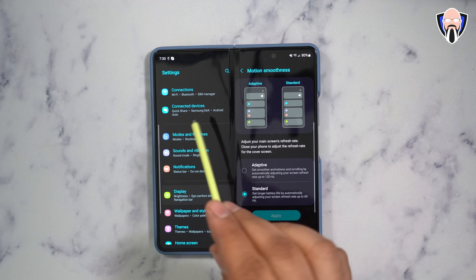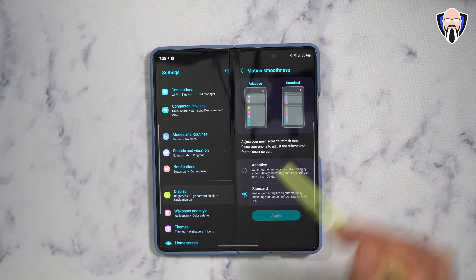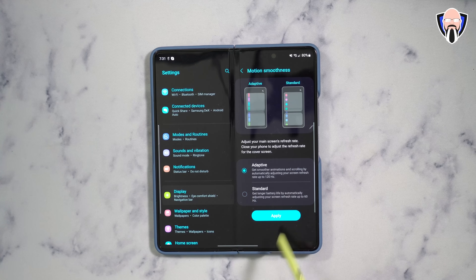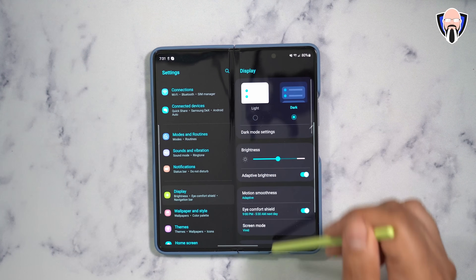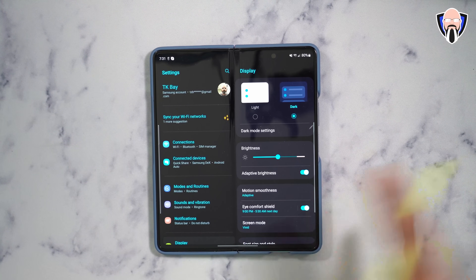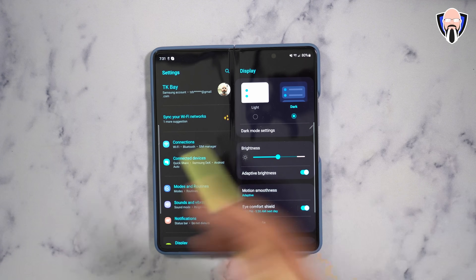Go under Settings, then Display, then Motion Smoothness. Turn that on to Adaptive and hit Apply. At this point your internal and external displays will both run at the same 120Hz refresh rate, so you won't notice any difference in performance between both sides.